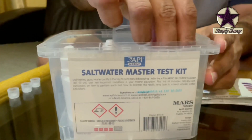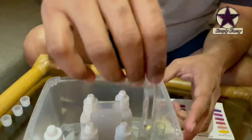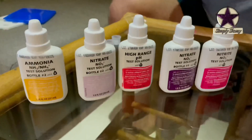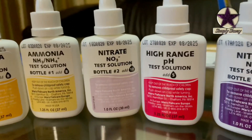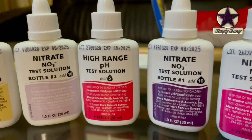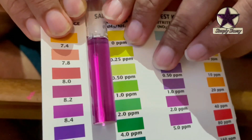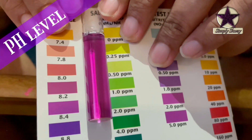This is the saltwater master test kit. It helps us test the various water parameters such as ammonia, nitrate, nitrite, and pH. We just followed the instructions given in the test kit — you may now see the test results that we got.